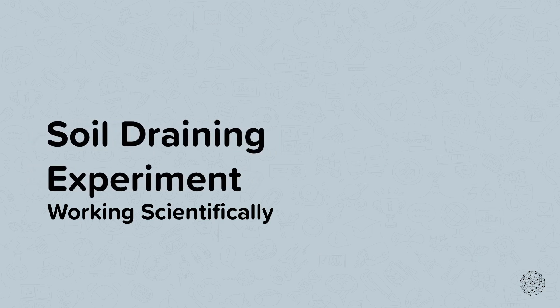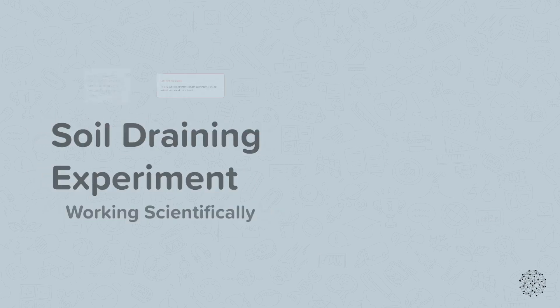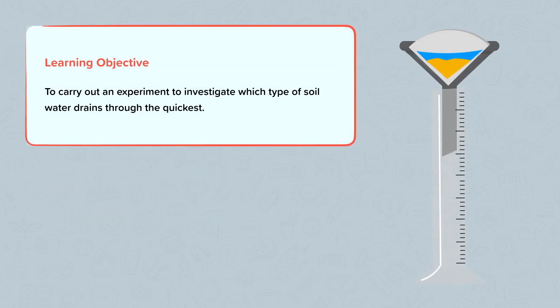Soil draining experiment. Our aim is to carry out an experiment to investigate which type of soil water drains through the quickest.